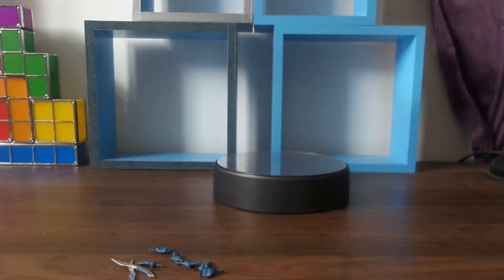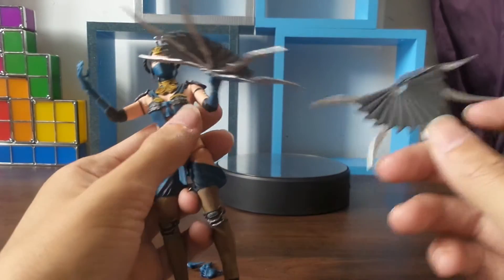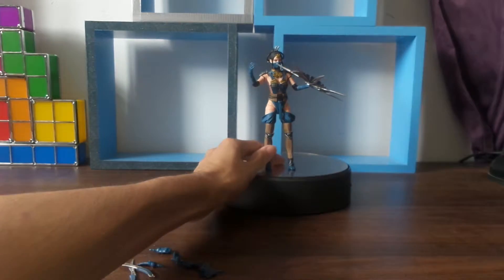The next things that come with the figure are the two fan blades. I've got Kitana holding one — well, she was holding both, but one fell off. So we'll just put her here and bring her forward.